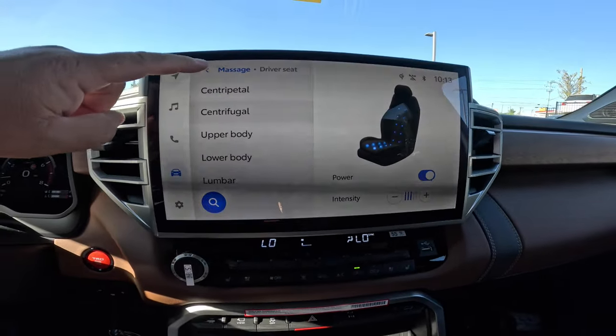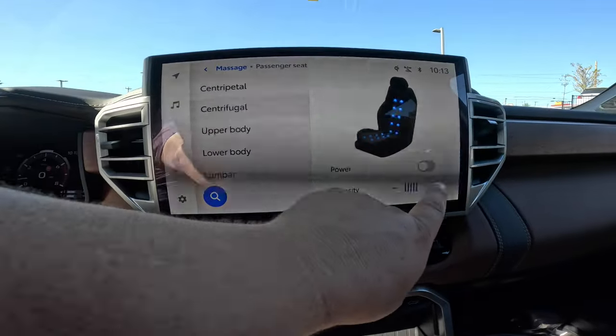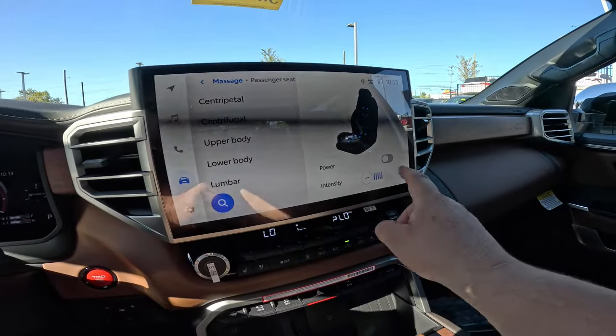If you're going to a different seat, you can come back here, hit massage, tap your passenger seat, and then you can do the exact same thing — turn that on, turn that off. Obviously it doesn't detect any weight in the seat right now, so it's not actually working for that.